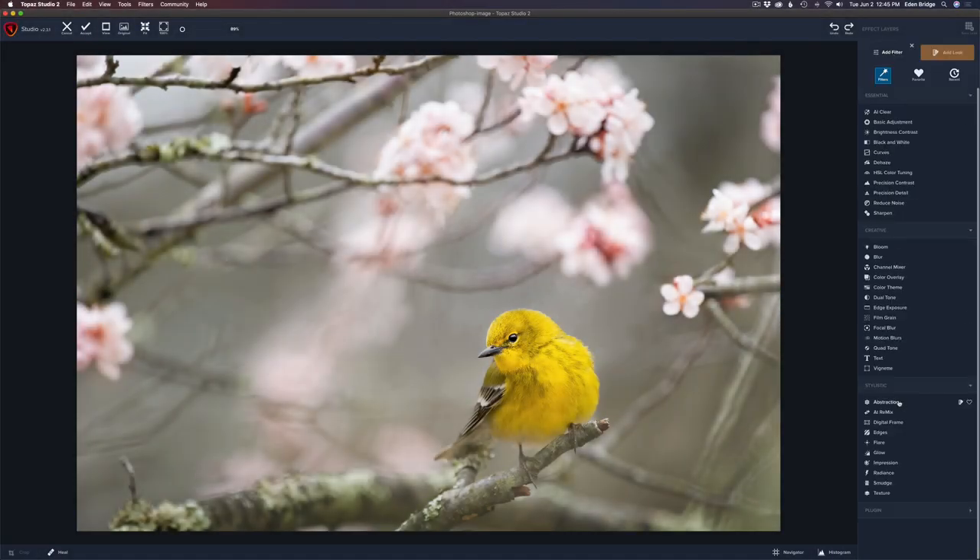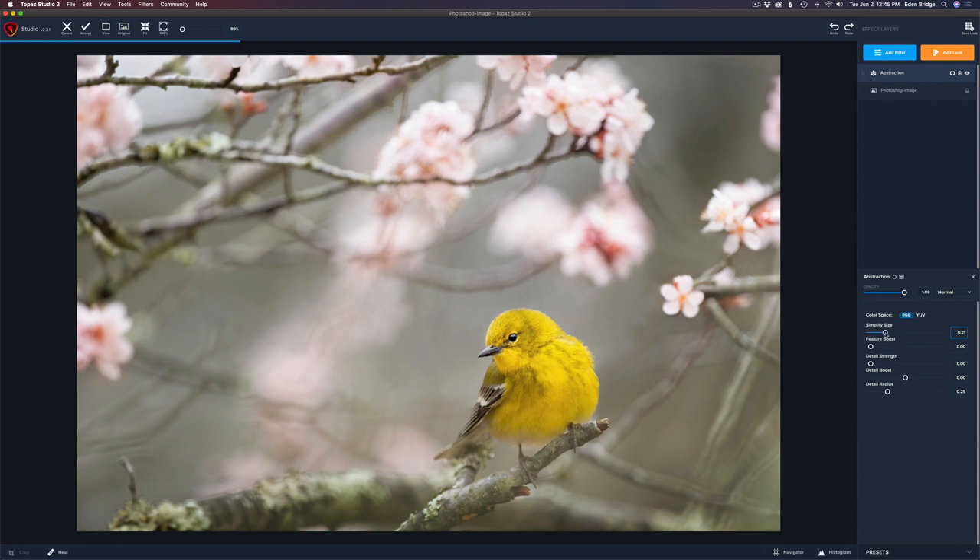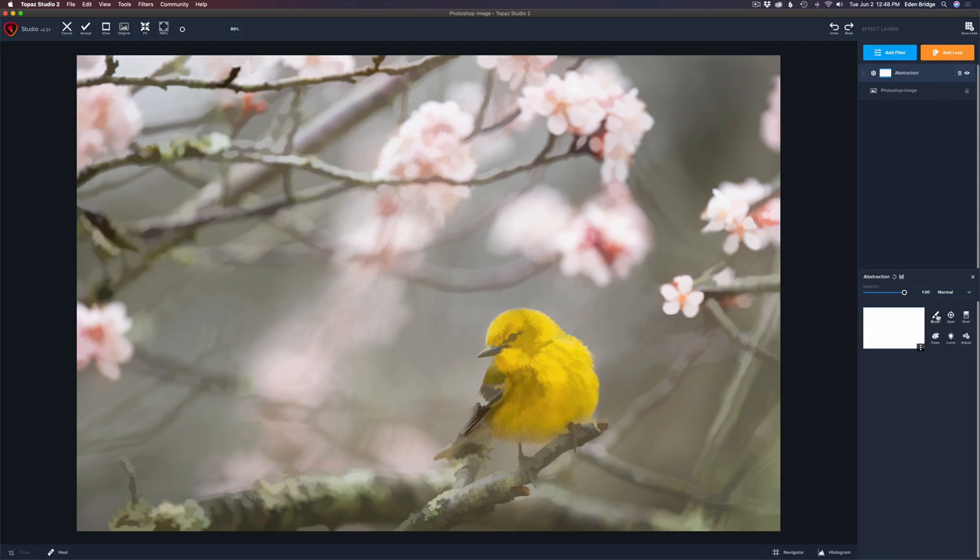We're going to start by adding an abstraction filter. I love this filter. I'm just going to pull the Simplify size up to around 40. Don't worry about the bird because I'm going to mask the Simplify off the bird, but I like the background — it's looking really good. So now we're just going to come up and grab a layer mask, get a brush, and make sure you're painting with black paint. We can leave the edge of arrow on here and make the brush a little bit smaller on the radius.